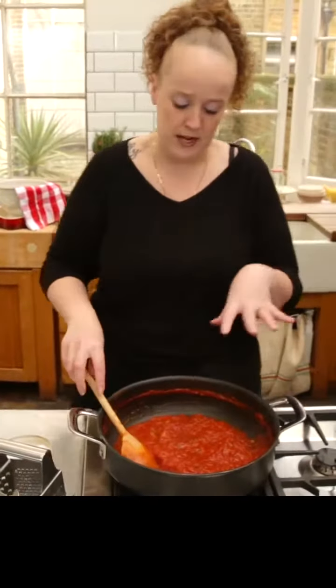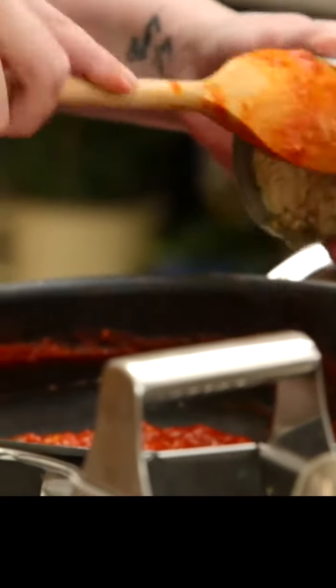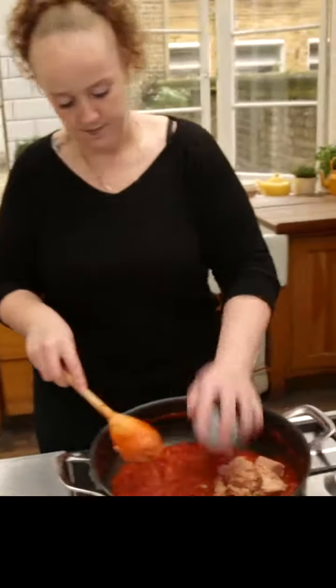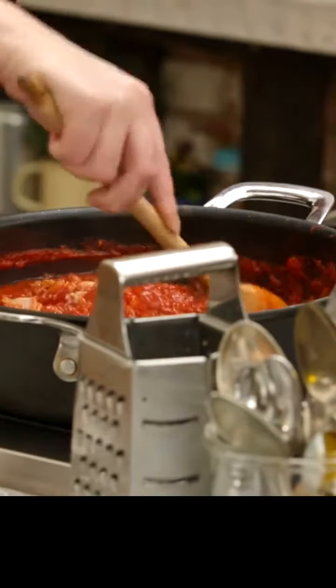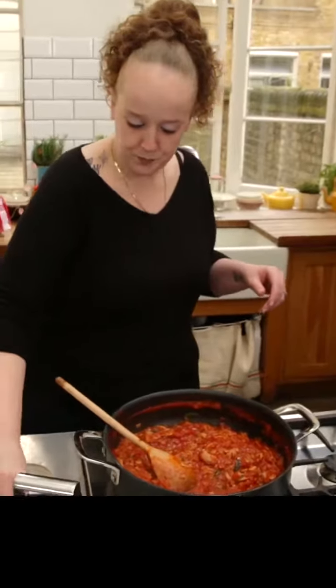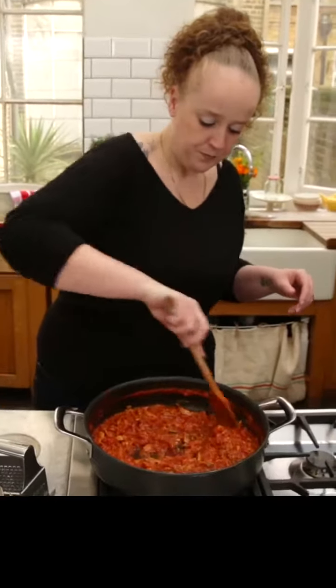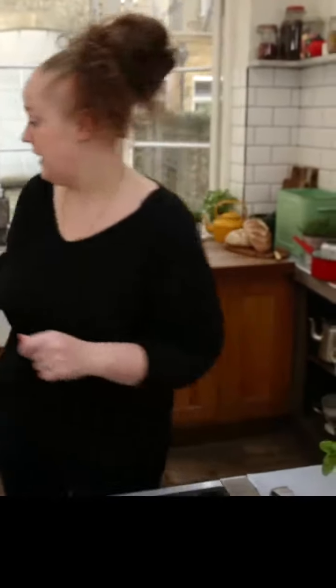This sauce has been simmering now for about 20 minutes, so now we want to add some tuna. I've got two tins of tuna — get the tuna that you like best, whatever is the best quality that you can afford. And then the other one. We want to make sure it's evenly spread out through the sauce. There's a little bit of salt and a nice generous pinch of pepper. This pasta has been boiling for about 8 minutes — I'm going to drain it now and then straight in to the sauce.